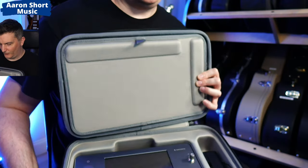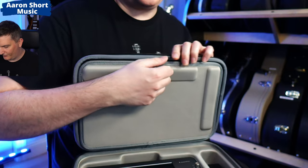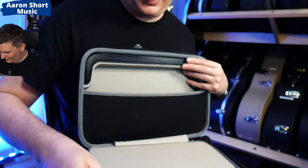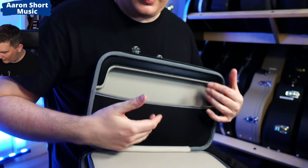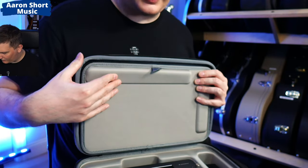Under here you've got some velcro holding this cover — it's actually really hard to remove the first time. Inside here you've got your strap and you also have a space to put some cables and things, maybe some papers, and that will keep them covered up.